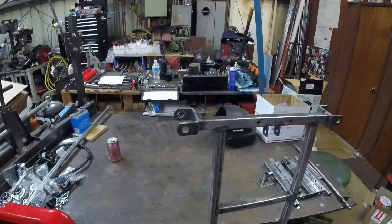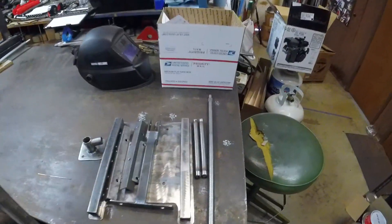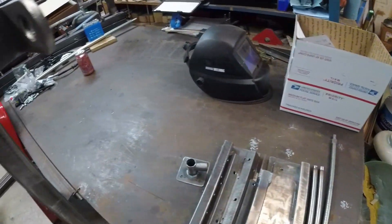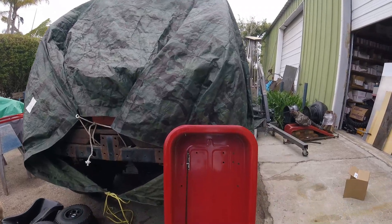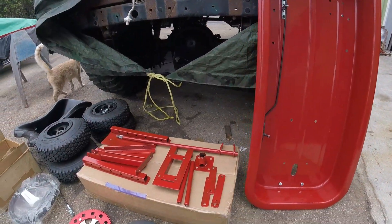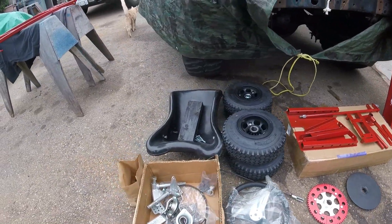That's about the end of the preparation. Now we disassemble the cart and grab all the bare metal parts and prep them for paint, or in our case, powder coat. Here are our results after powder coating, and with everything laid out, we're ready for final assembly.